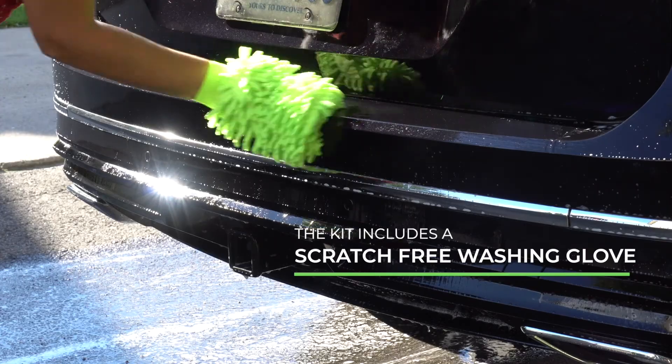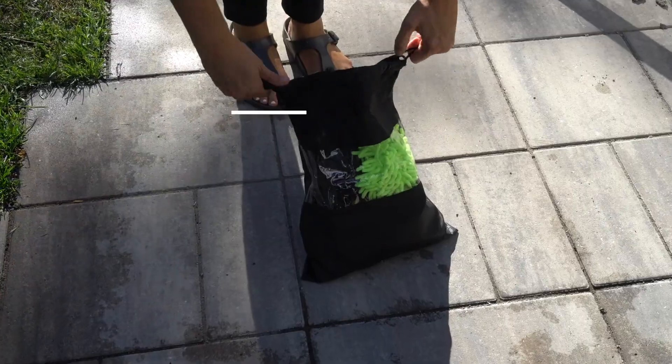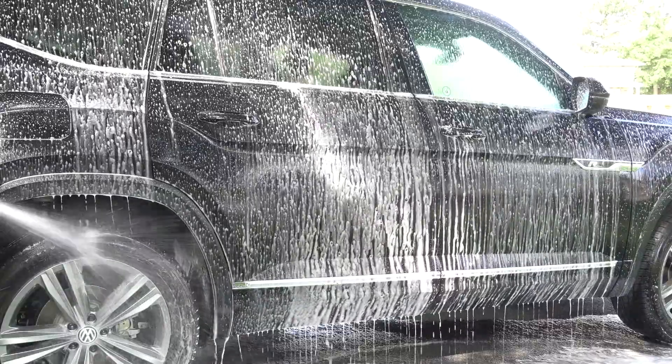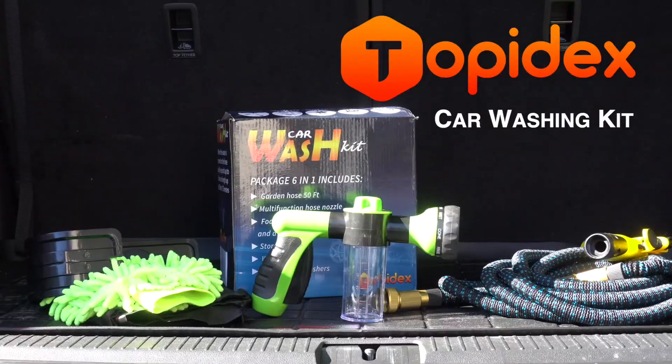When not in use, simply hang it on the provided hose hanger. If you need it on the go, pack it up and take it with you. Your car will never look better with the Topodex Car Washing Kit.